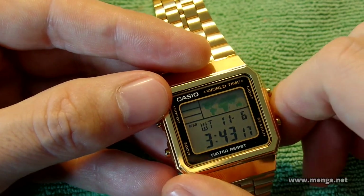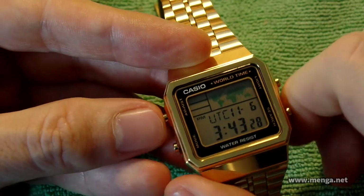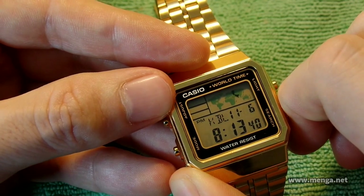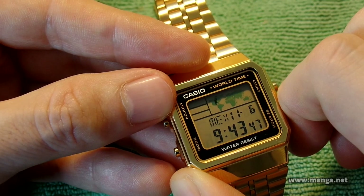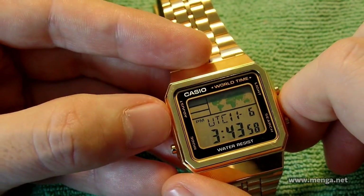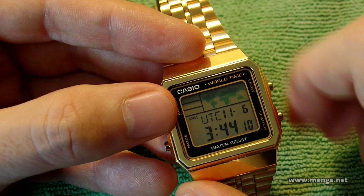On the next screen I have mine set to UTC, but this is a fifth time zone you can configure — so you have four on the previous screen and a fifth one here. This one you cannot scroll forward or back for some reason, unlike the others. The adjust button doesn't do anything on this screen. But you do have the ability to do five time zones total, and the map changes as you scroll through them.